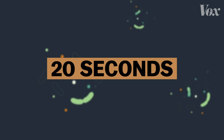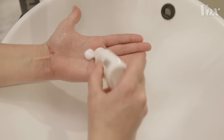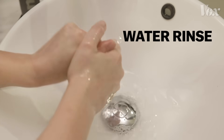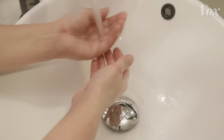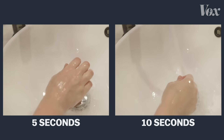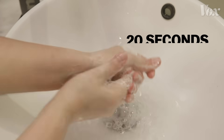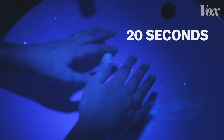20 seconds to be specific. To show why, we ordered this lotion that mimics viruses and their fatty layers — it glows under a UV light. If you just rinse your hands under regular water, nothing comes off. If you wash with soap for just 5 seconds — or 10 seconds — your hands are still covered. The virus is still there, able to get you and others sick. But 20 full seconds — now the soap is actually destroying the virus.